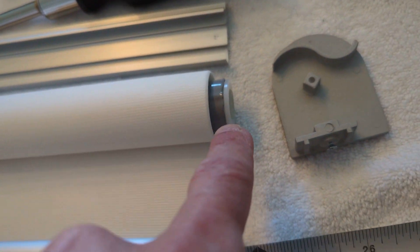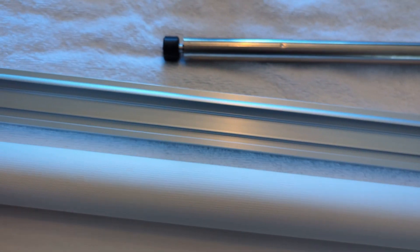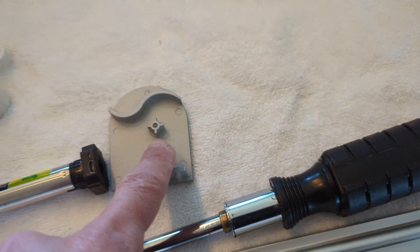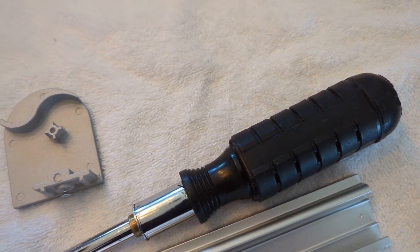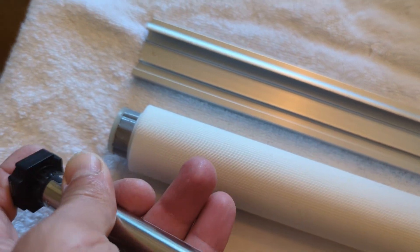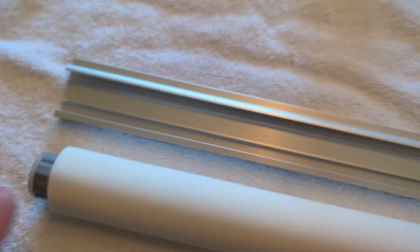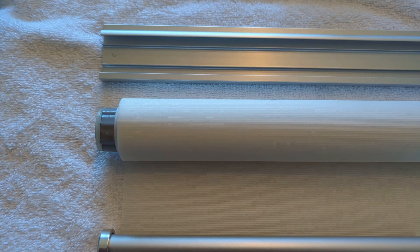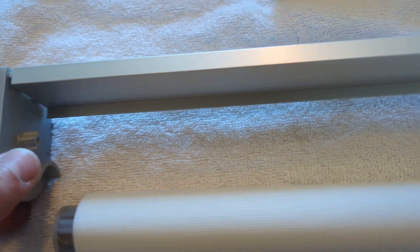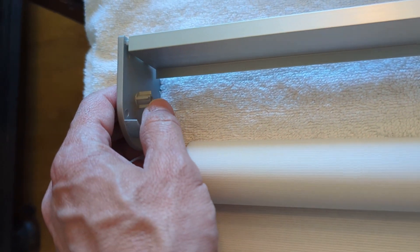Now I'll pop off the cap to put on the motor side. This bracket is basically going to become the cap — instead of the plastic IKEA cap on the tube, this slides inside. This bracket fits into the star pattern of the motor. This is going to be the motor side.